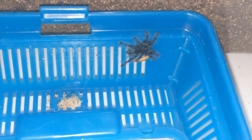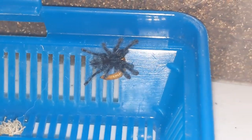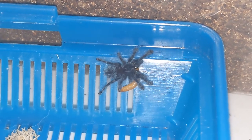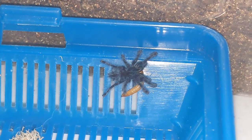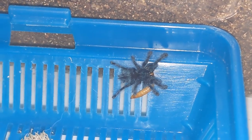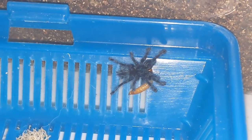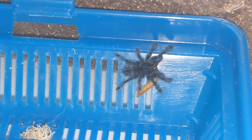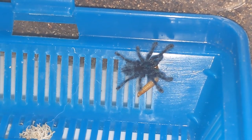Beautiful little baby. There we go. Beautiful little baby, and this is so precious. Look at there. Yummy little mealworm for the little baby. I just could watch these little carabiner versicolor slings all day. They're so cute.